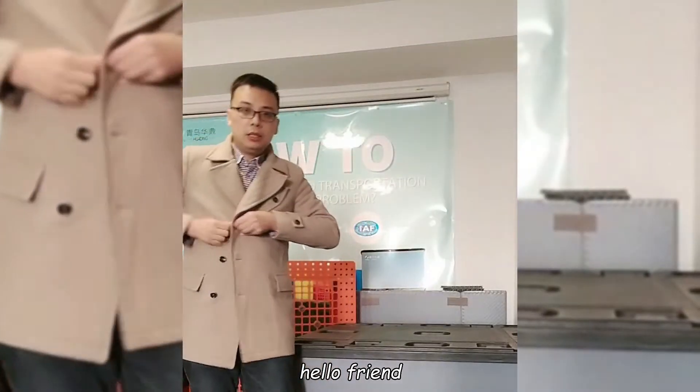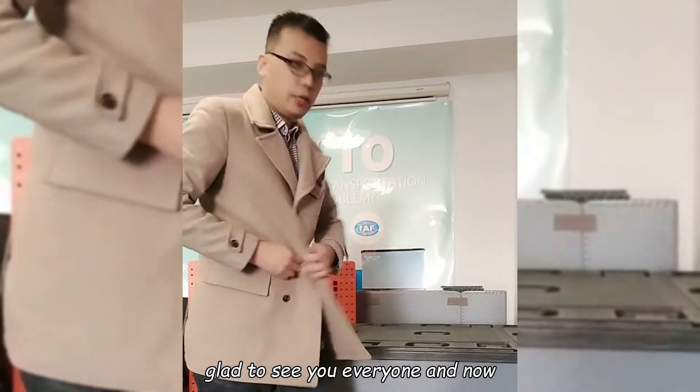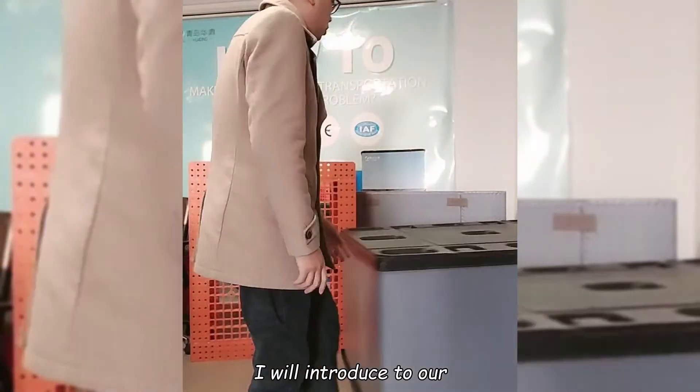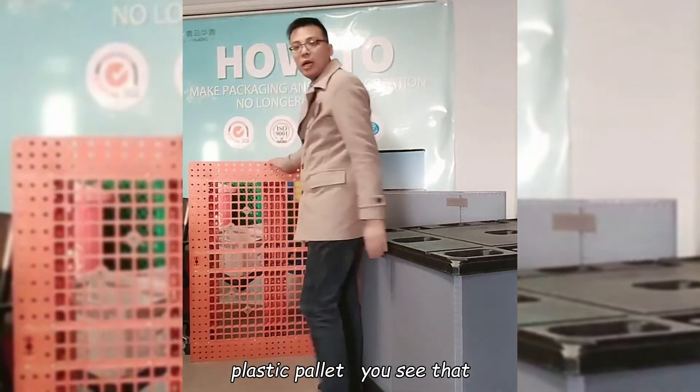Hello friends, glad to see you everyone. I am Liu from Qingdao industry. I will introduce you to our plastic pallet.